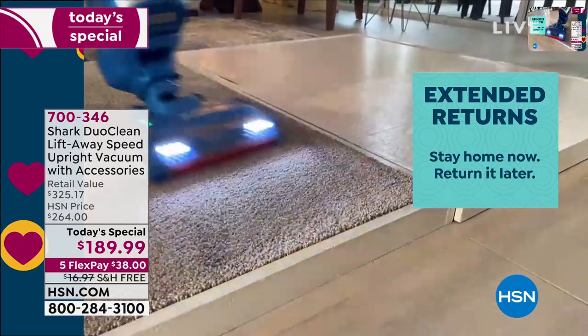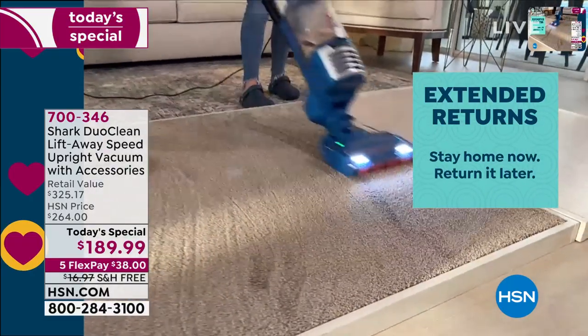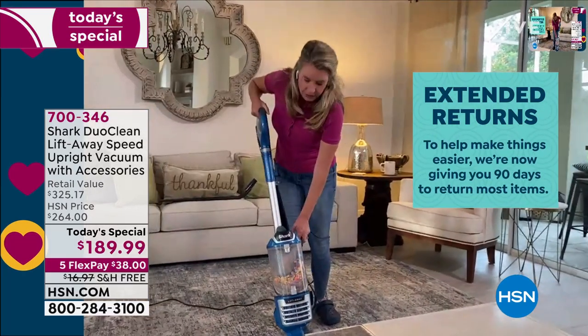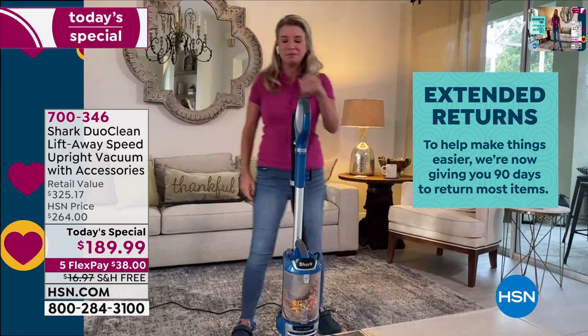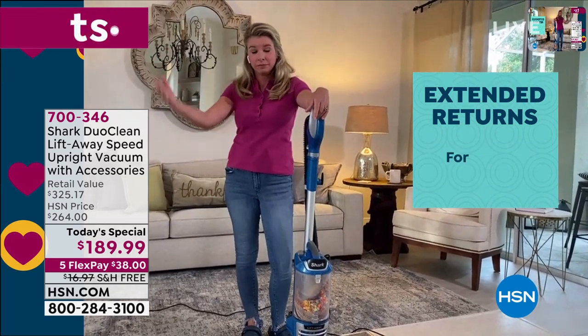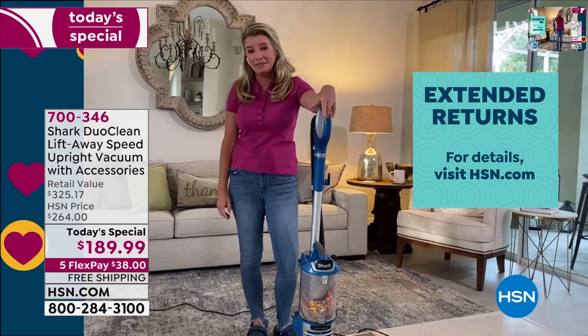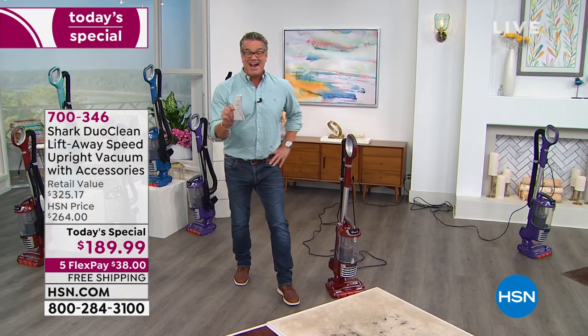There's a feeling when you're cleaning right - you know what I mean? When you put a vacuum on a floor you can tell right away if the vacuum sucks, which is a good thing, or if it doesn't suck, which is a bad thing. And let me just tell you, these vacuums really suck - in a good way.